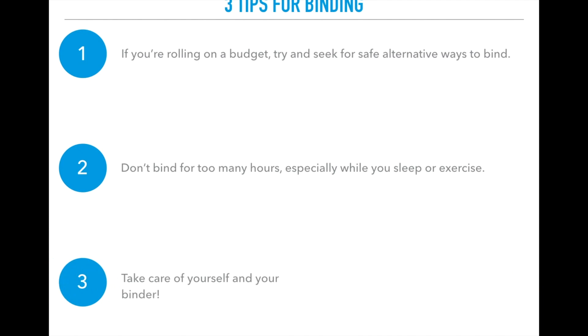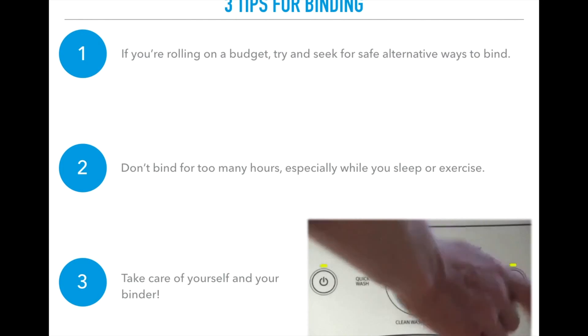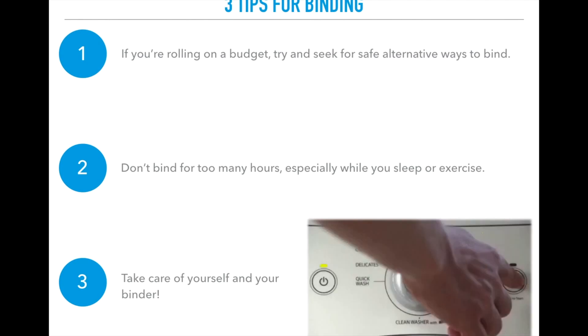Tip three: take care of yourself and your binder. After taking off your binder for the day, observe and take note of how your skin looks and feels. It's important to keep track of any changes that could indicate your binder is too small or that you're wearing it too long. You might also experience a rash — you could be allergic to the material. Take care of your binder: wash it, keep it clean. When you don't have it on, throw it in the washer.